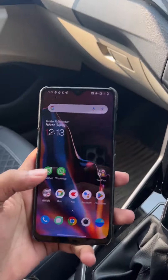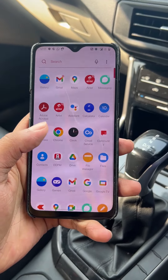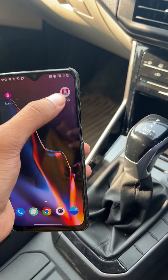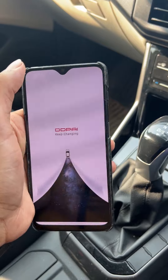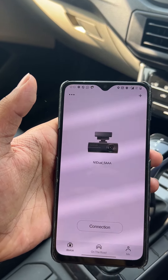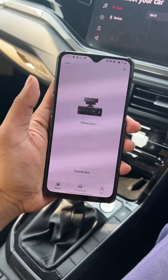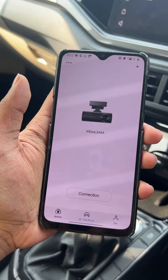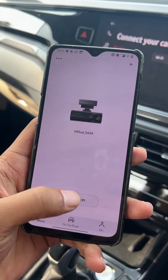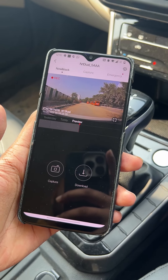For reference, I am showing you what I have on my phone. The app is DDPI, which you can see right over here. I will quickly open the app. It's an N1 Dual 5 camera. Sorry for the screen flickering. We have to go into connection here and it can be automatically connected.